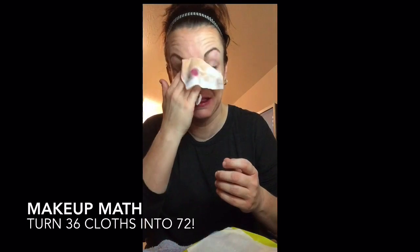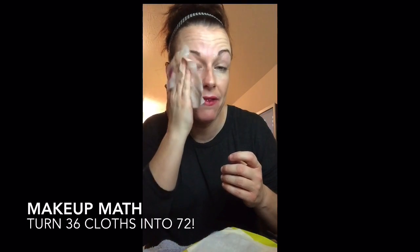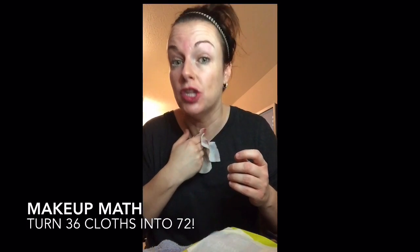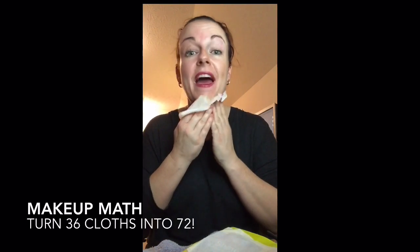These packs come with 36 in them, so it's already got a lot. But if you can get away with cutting them in half, that turns it into 72. That's some makeup math for you — doing math on a Friday night.